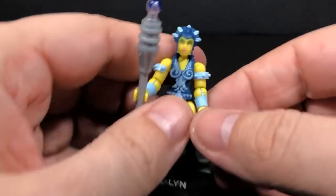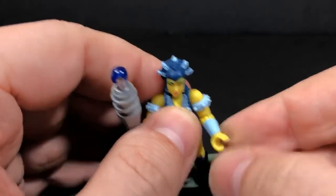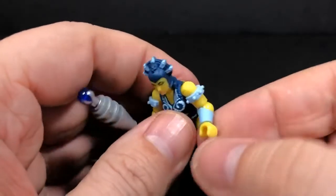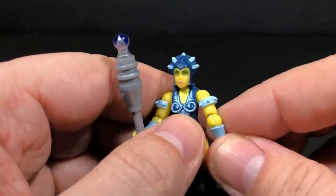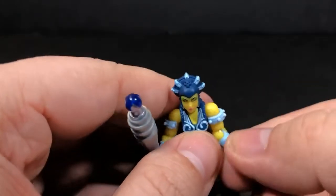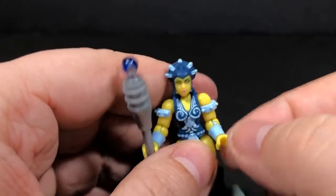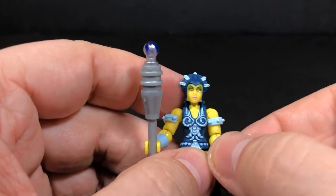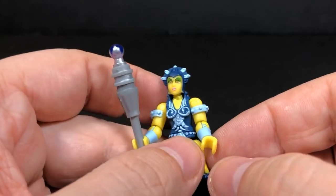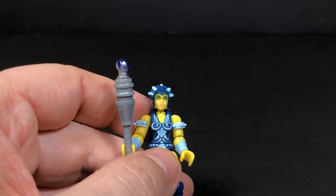There is an issue on mine. Whenever I actually got it in the packaging, the arms were backwards — they were actually like this, and the hands were flipped. I flipped it around back the right way, and then noticed that some of the paint is already chipping off on the arms, so that's kind of a disappointment. And then the eyes don't look as well as they probably should — probably need a black mark for the pupil or something. Something just looks like it's missing in there.